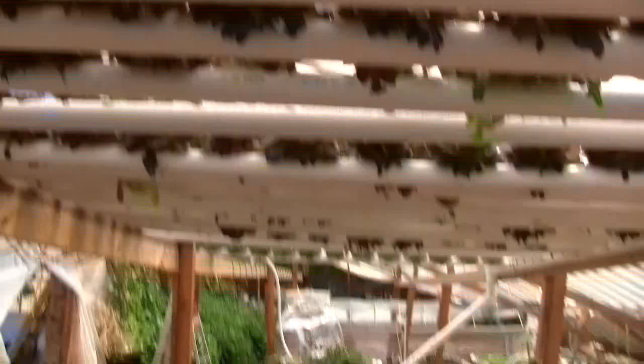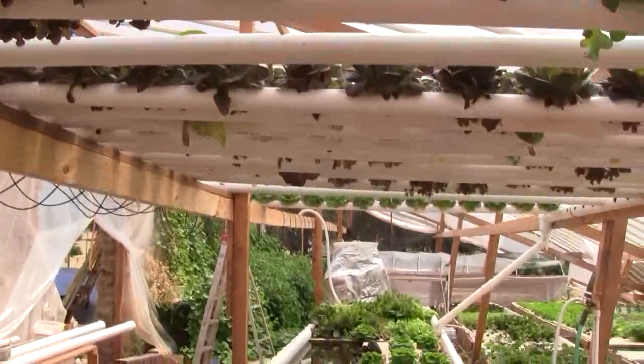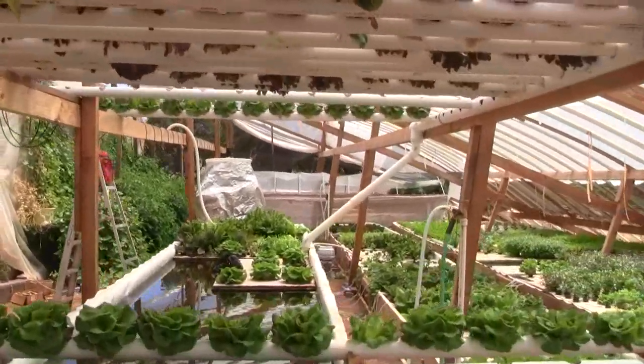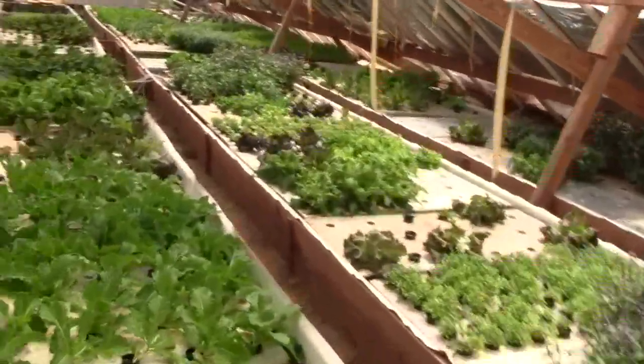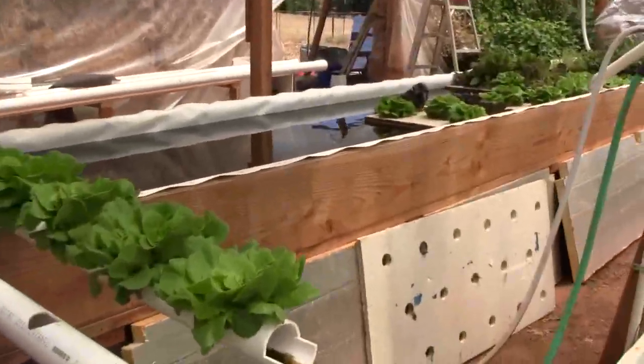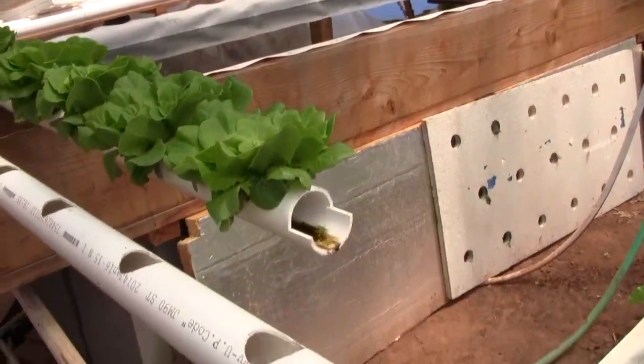The nice thing about this table being overhead is that we can walk around beneath it, and especially in the summertime it's shady and a little bit cooler for us — although if it's too hot, that's a problem for the lettuce.